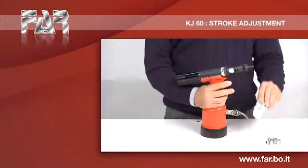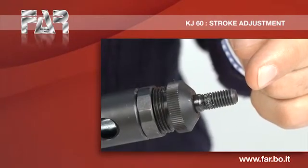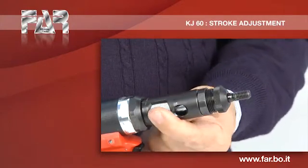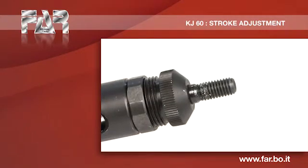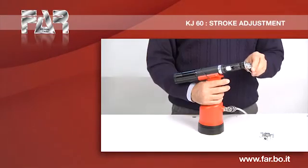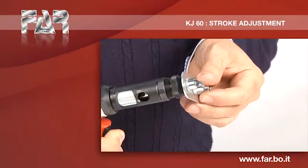Step number 5 still required a slight increase of deformation. Step number 6: Optimal deformation achieved.